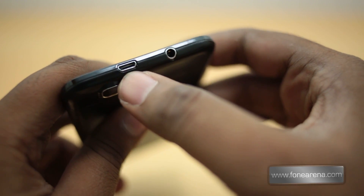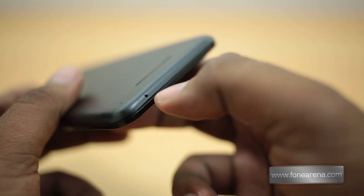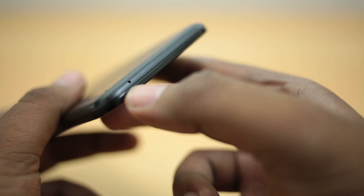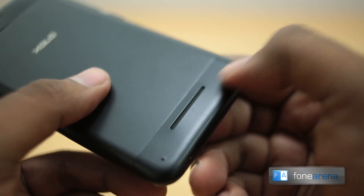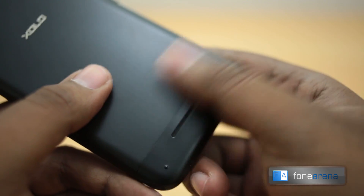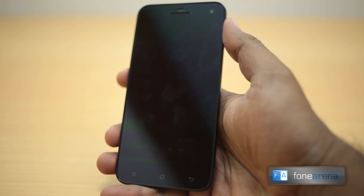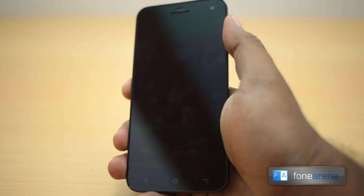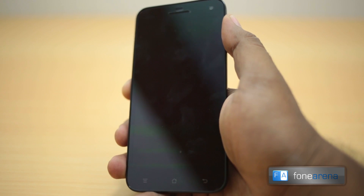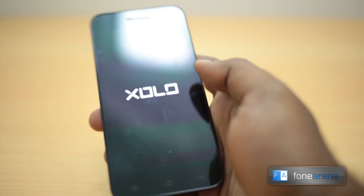The plastic parts on the back look a bit cheap compared to the otherwise nice metal back. At the top you have the 3.5mm audio jack and micro USB port for data transfer and charging. At the bottom you can see the microphone for voice calls and a large speaker grille, with slight bumps to protect the device from damage. The device has a non-removable inbuilt battery, unlike other phones.